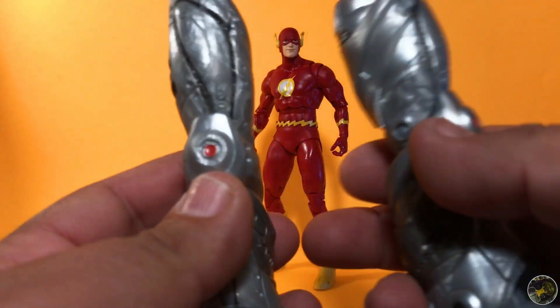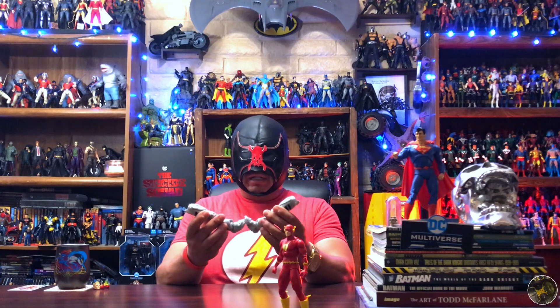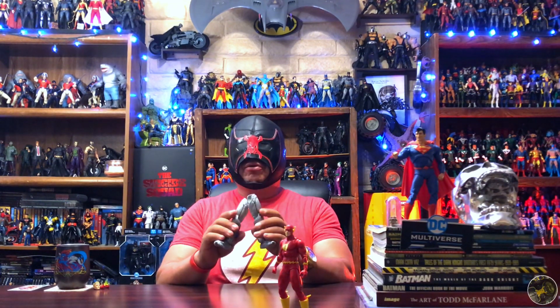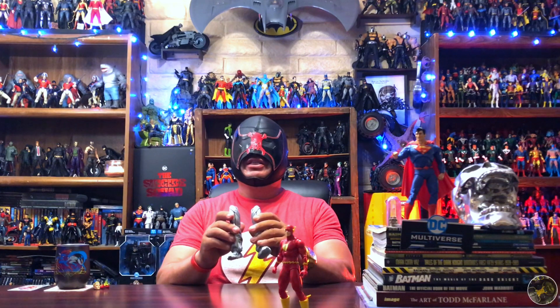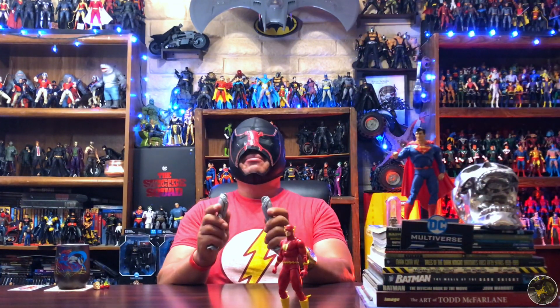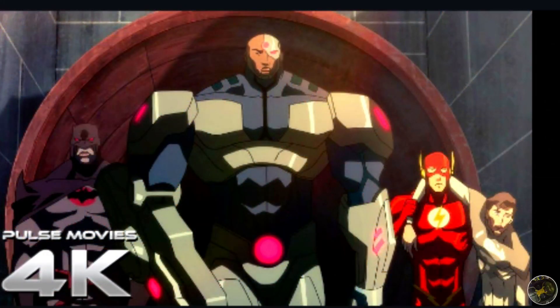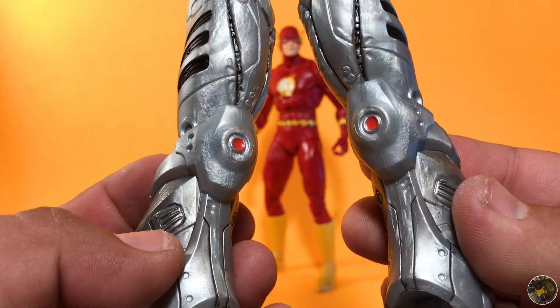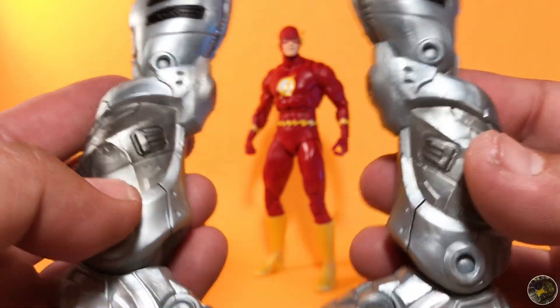You also get the legs for Cyborg from the Flashpoint wave. I've been hearing a lot online that these are huge, which makes Cyborg a giant figure. Besides the fact that he's a collect-to-build figure, there is another reason: if you've never read Flashpoint or checked out the animated movie, Cyborg is a giant in this version. He has been connected with technology from the government, basically like a huge walking tank, double the size of the other characters. It's not new to me — I always knew Cyborg was going to be big because he is big in the reference material.